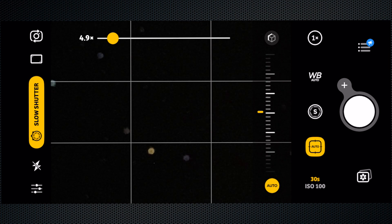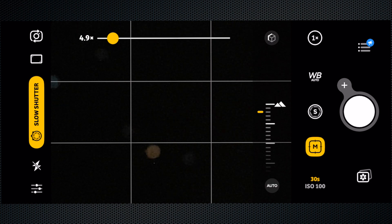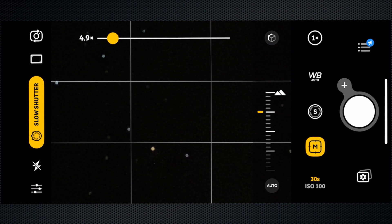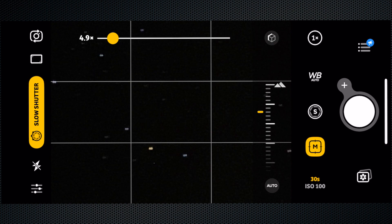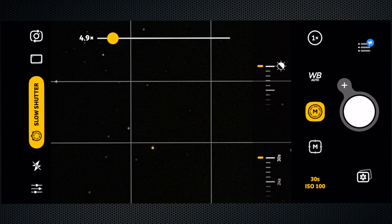Going to slow shutter, hit the button there which says auto, and we're going to adjust the focus manually. We'll scroll down until those circles — the circles you're seeing there are actually a house a few hundred meters away — but that'll be fine for focusing on the stars. We'll focus that until it gets nice and sharp on those lines.